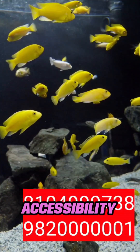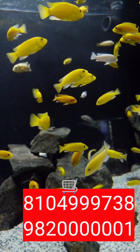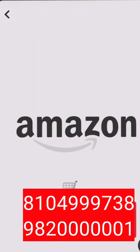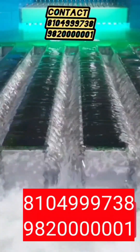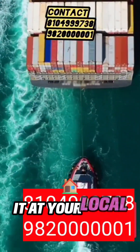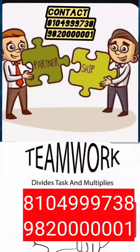Furthermore, our commitment to accessibility means you can easily purchase it from platforms like Amazon, or inquire with us directly for more details. If you're interested in distribution or want to stock it at your local store, don't hesitate to reach out.